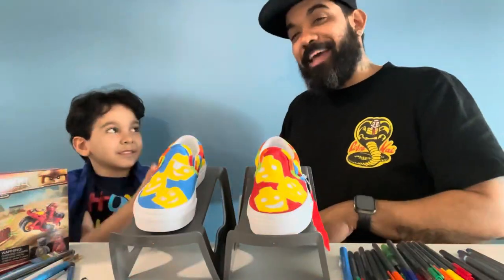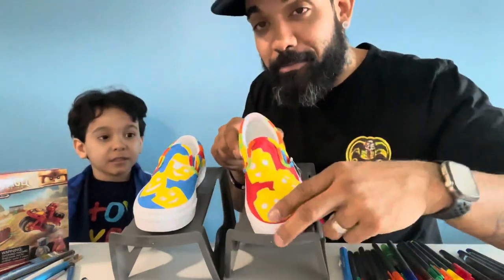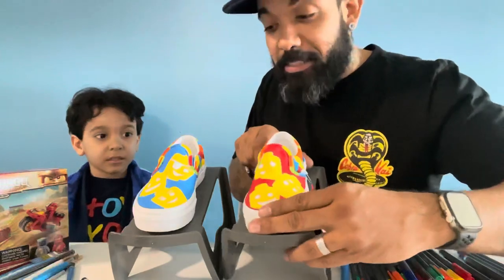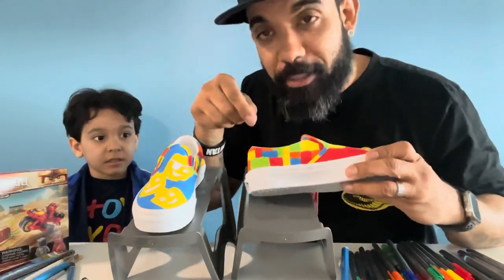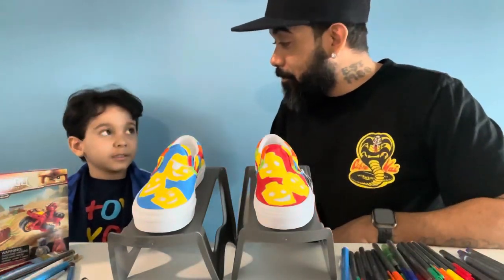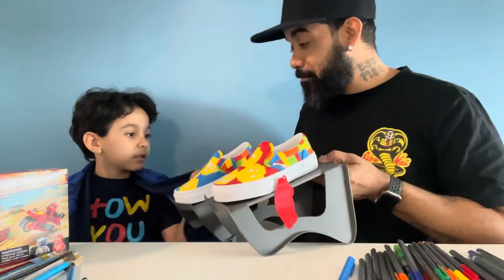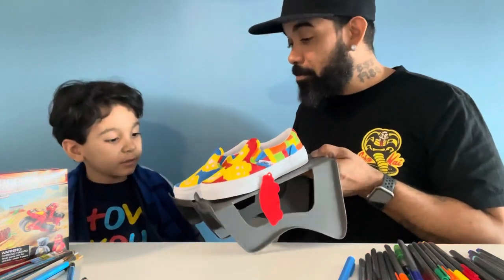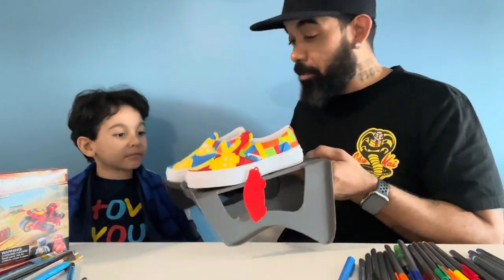We've added the background color and the trim — shoutout to Lady Mamba for throwing in that detail. All that's left is the outline, and as Little Brick pointed out, we can't have Lego bricks without the actual brick detail. Little Brick, how do you think the sneaker is looking? Good. You like the colors? Yeah. What colors do you have on the front? Yellow and blue. And this one? Yellow and red. You like them? Yeah!